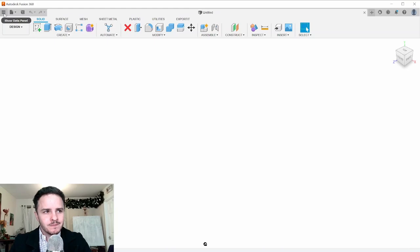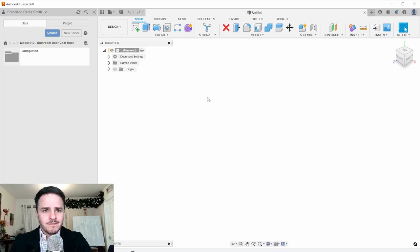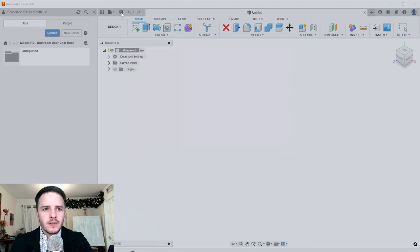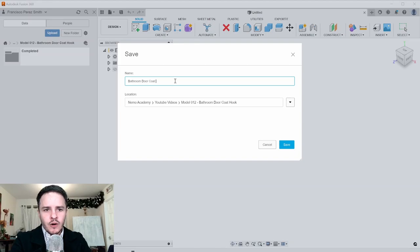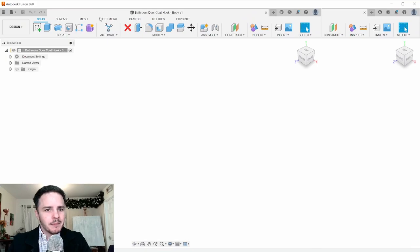We'll close that design and open up the data panel to create the file for our design. Navigate to the folder you want to save into, then save the file. We'll call this 'bathroom door coat hook dash body' and click Save. You can see the file gets saved in the chosen folder. We'll return to the data panel later when we make the rubber component.